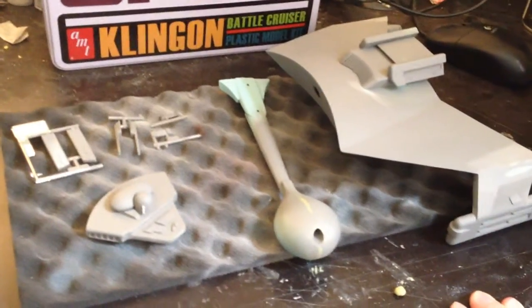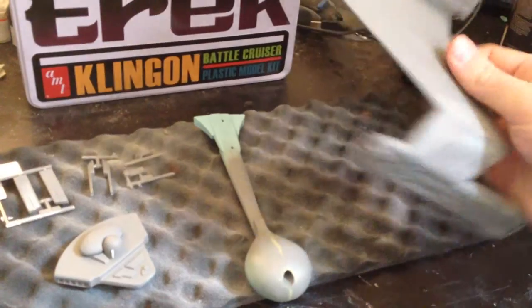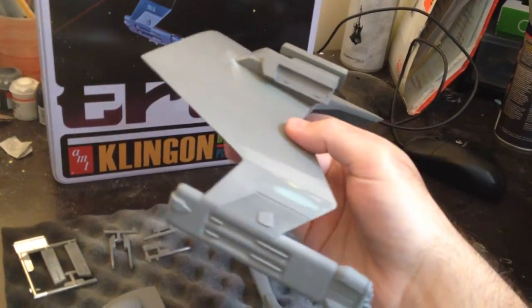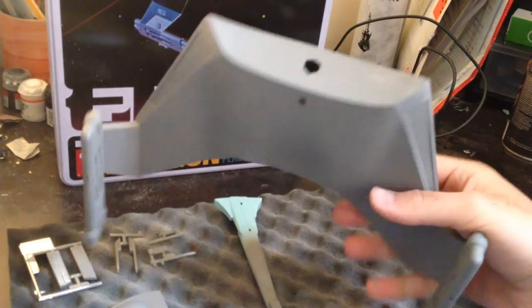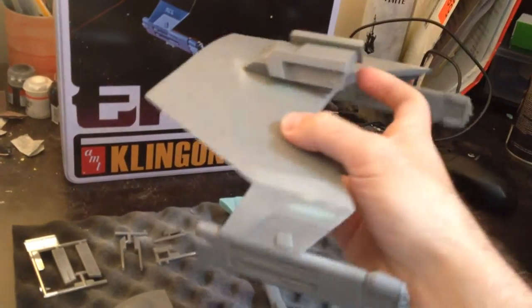These sub-assemblies are pretty much ready for paint. This is done. All the seams are all fixed up — I've just gone back over with some sandpaper to fix everything up and it should be all ready now.